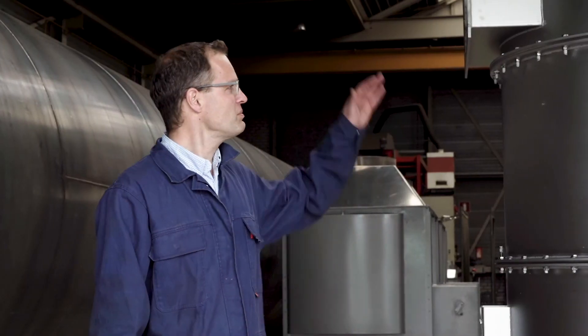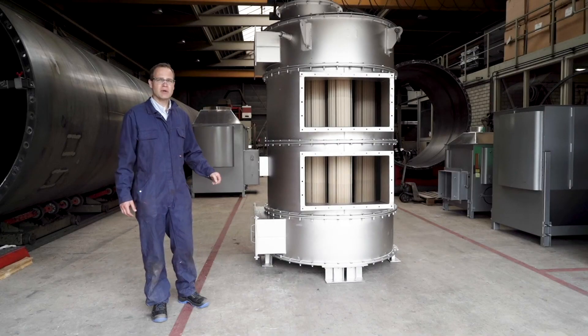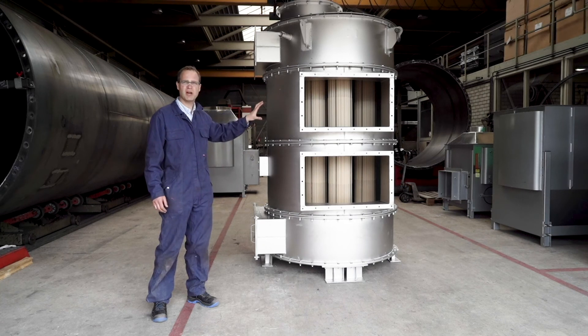We can use different materials for each segment of the heat exchanger. The flue gas, when it enters, is still hot and non-corrosive. Therefore, typically, the inlet is made of carbon steel. The two air sections are also made of carbon steel, because air is also non-corrosive.